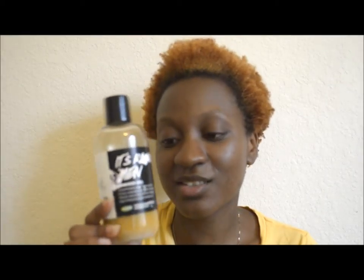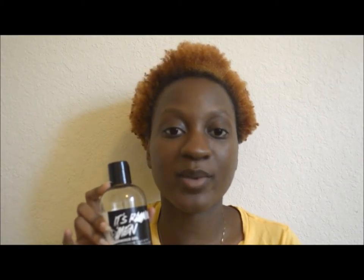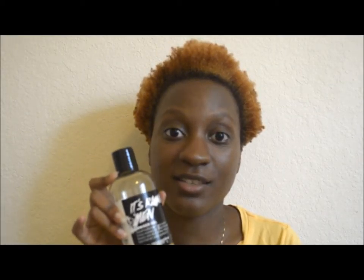This product is available at Lush in three sizes: 3.3 fluid ounce, 8.4 fluid ounce (which is what I have), and a much bigger size — I forgot the exact ounces but I'll put it in the description. For this 8.4 oz size it's $19.95 plus tax. The smaller travel size is $8.95, and the biggest size is either $24.95 or $29.95 — I'll put the prices in the description.